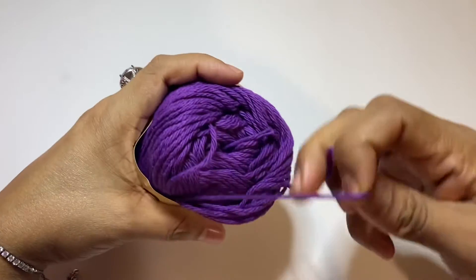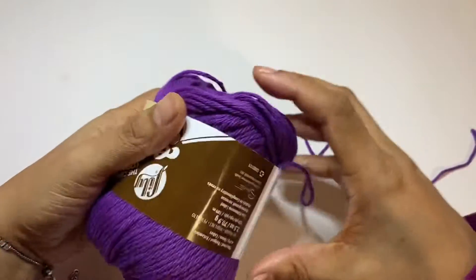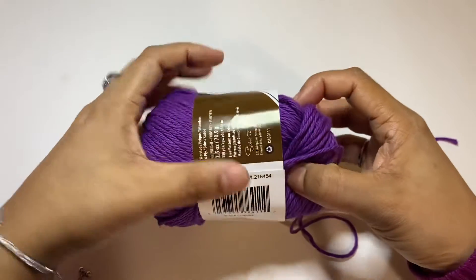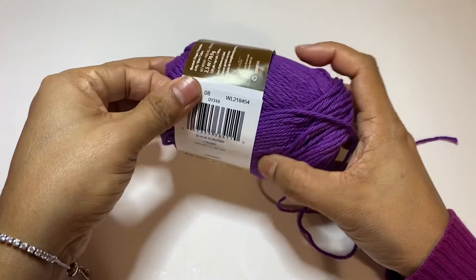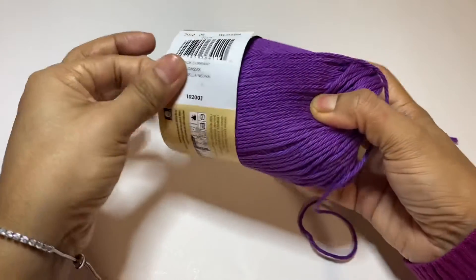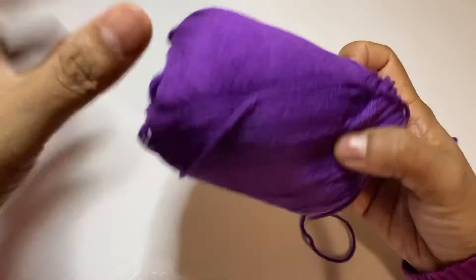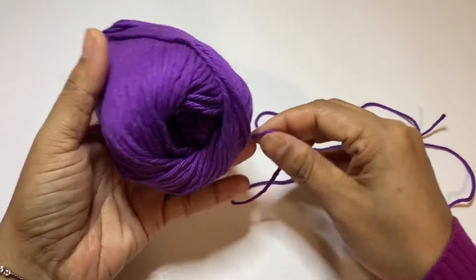I usually open yarn from the middle, but this yarn is different — you can see it's not from the middle. So now I open this label and then I work on it. Now I take some yarn.